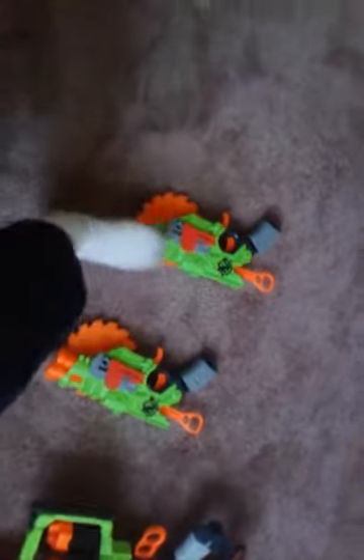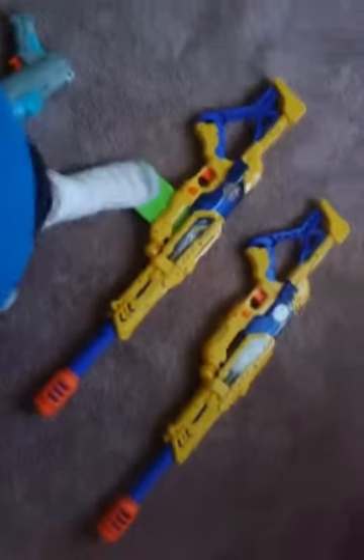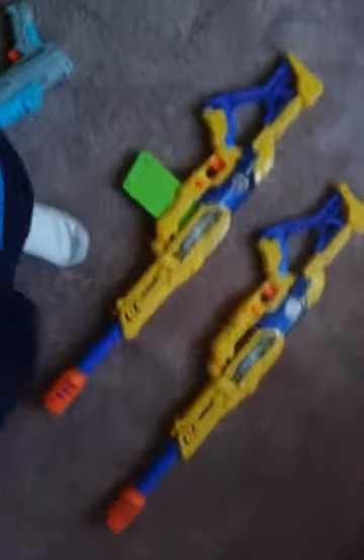Here's all my Zombie Strikes. We've got the Doomwood Eater. We've got the Cross Cuts — this one is mine, this one is my brother's. And then we got the X-Shot. This is what it looks like — this is mine and that's my brother's. This is what it really looks like with full clips.